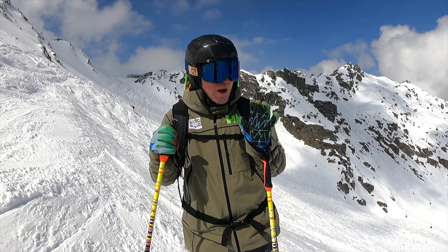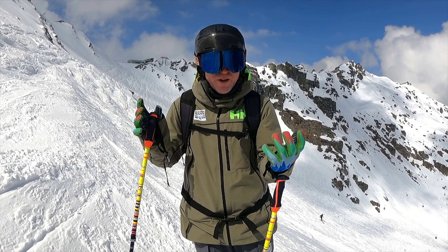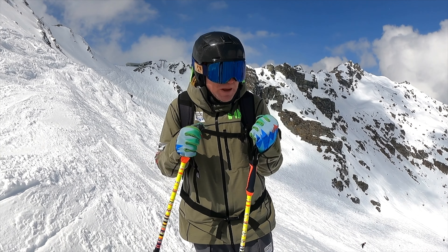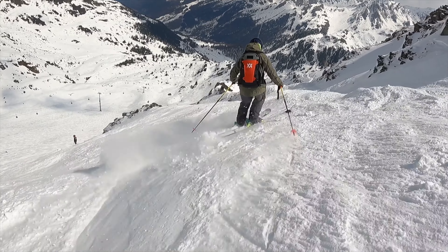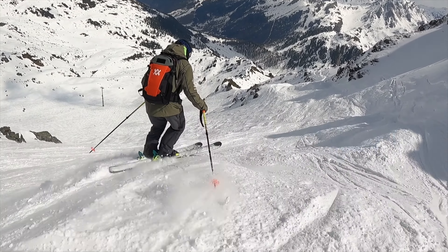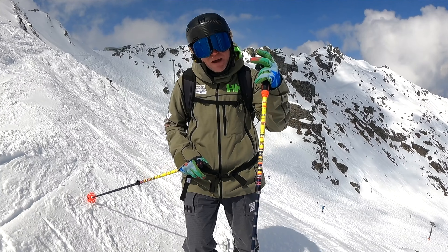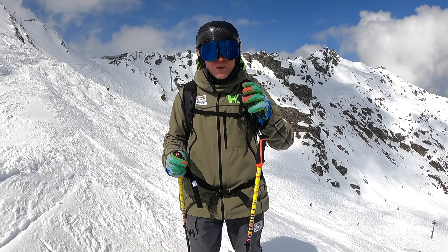When speed does pick up, make sure you're not too relaxed just because you're traversing. Treat it like a dynamic ski run — take advantage of everything to do with your balance, get your hands out, be in the right position, be ready to take shocks, and make sure your core is switched on. I've seen people fold over and buckle because they've hit that roller.